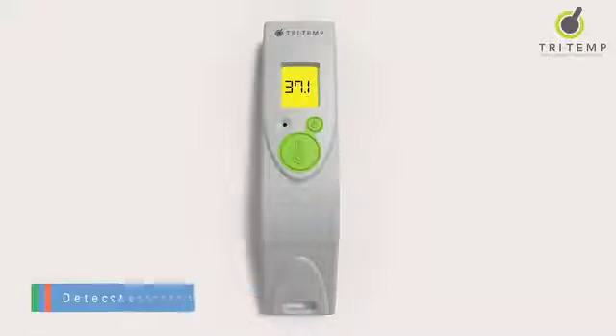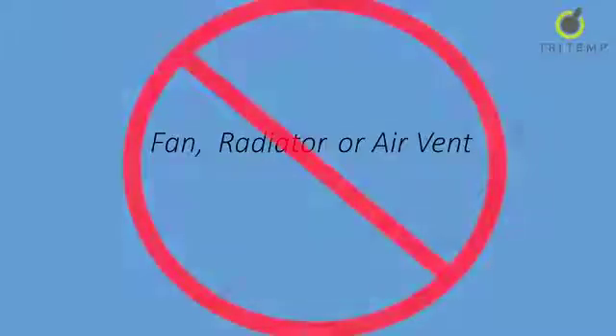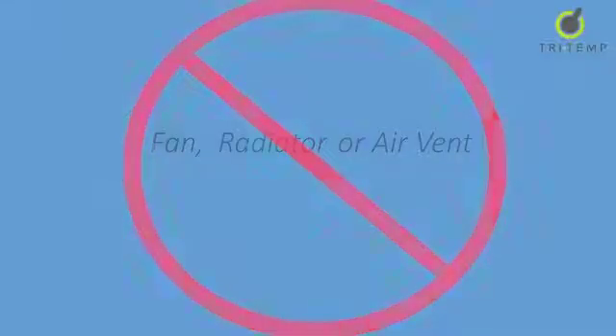This is the detector to measure the temperature of the patient. Remember TriTemp has a high-tech sensor which must be equilibrated to room temperature for 20 minutes before use. Please ensure TriTemp is not used close to a fan, radiator or air vent as hot or cold circulating air will affect the reading.